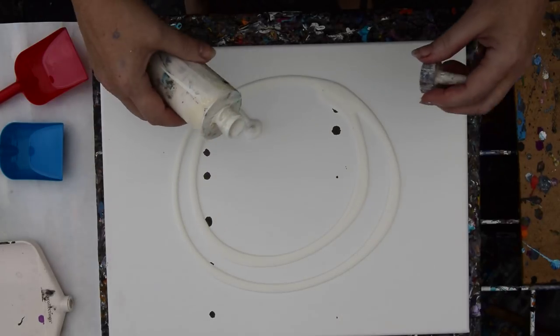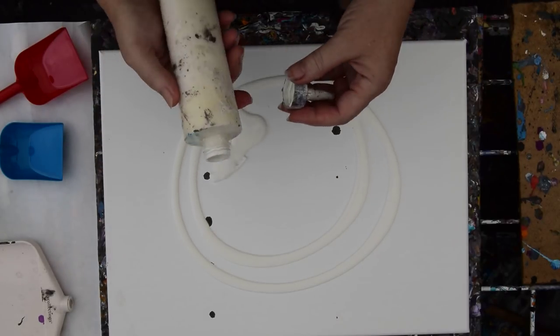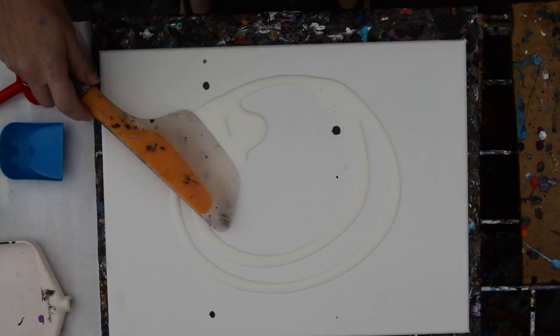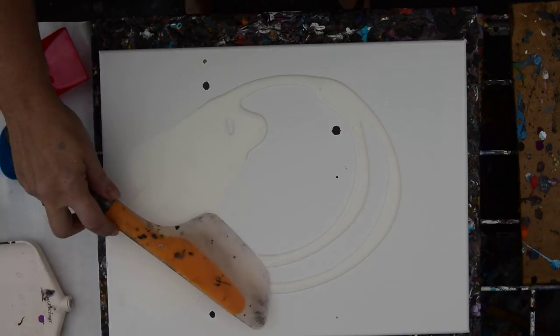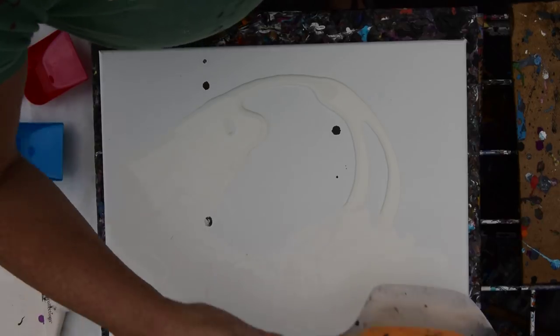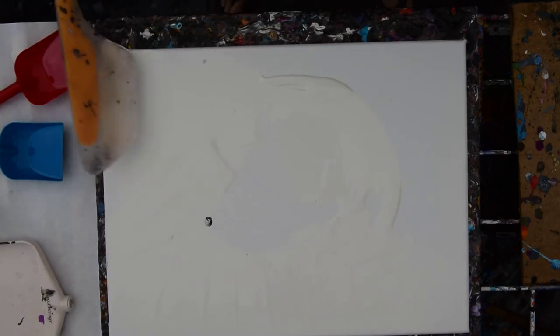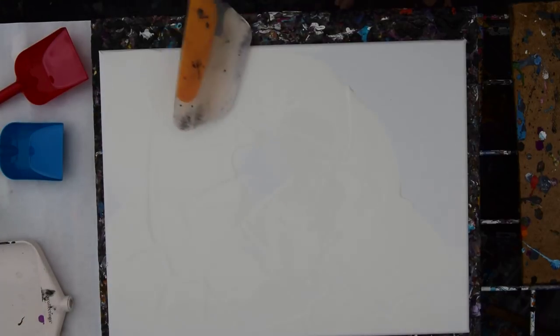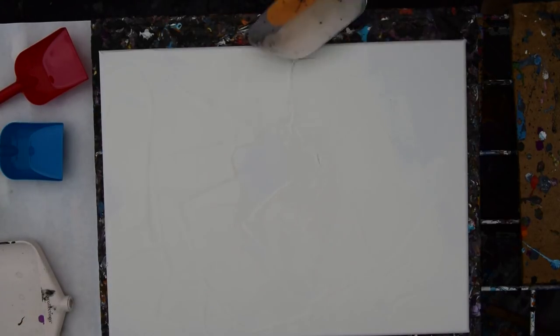I'm going to throw some white paint on there just to keep us with a nice wet base. This is also an experiment because I usually put some Artist's Loft white in with my Walmart semi-gloss, but I haven't been to the store and remembered to pick it up, or I didn't have the coupon at the time or whatever. So I'm just going to use what I've got.